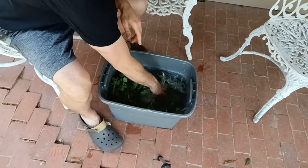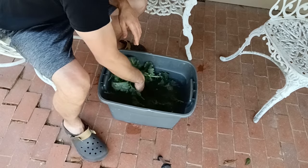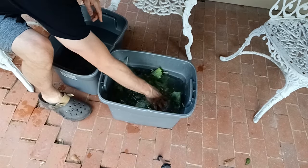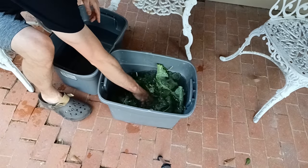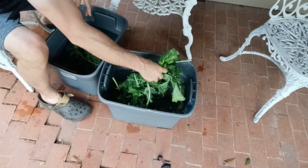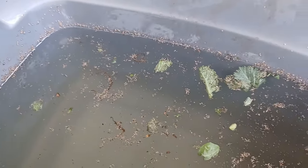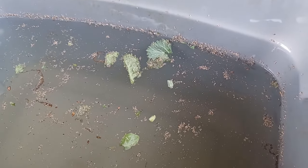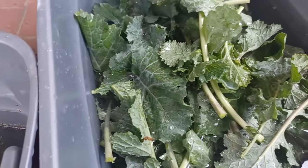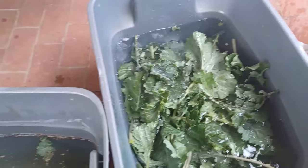Now you've got all your leaves in there — you just want to agitate it, kind of like a washing machine, knocking off all the aphids and aphid eggs. It shouldn't take too much to knock them off. Once you've washed them off pretty good, if you have a larger infestation I like to go ahead and do a second rinse — put them in another bucket of clean, cool water. You can see all the dirt and aphid eggs that came off; the eggs will float to the top.